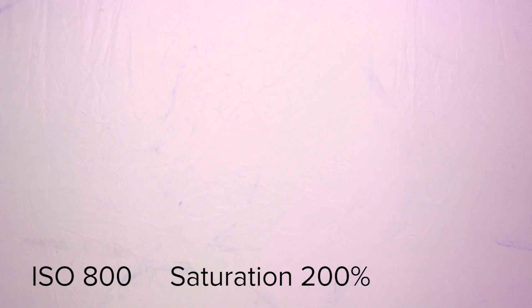ISO 800 seems to perform about the same, maybe even a little bit better than the two lower ISOs. ISO 1600 actually looks pretty good, but you can see it coming in on that right-hand side, creeping in from the edges, particularly in that top corner. Now here we go to the extreme — another doubling of the saturation to 400%.